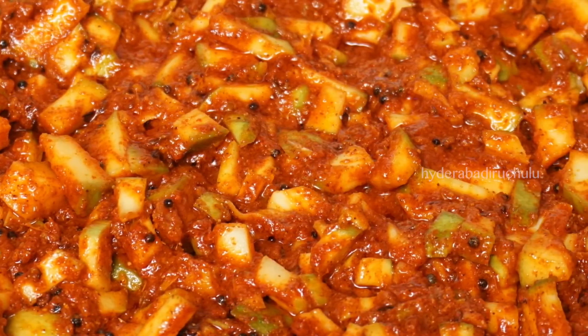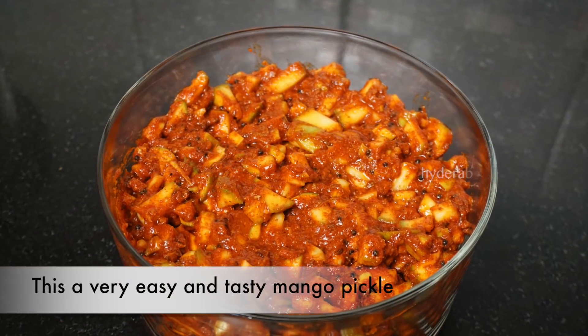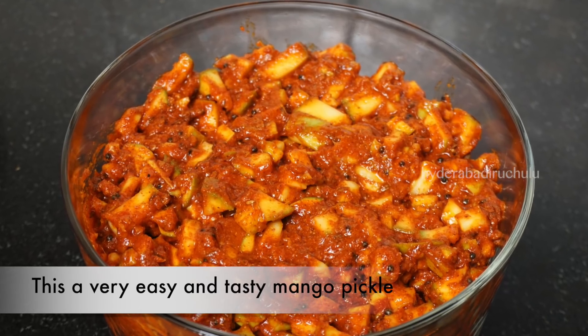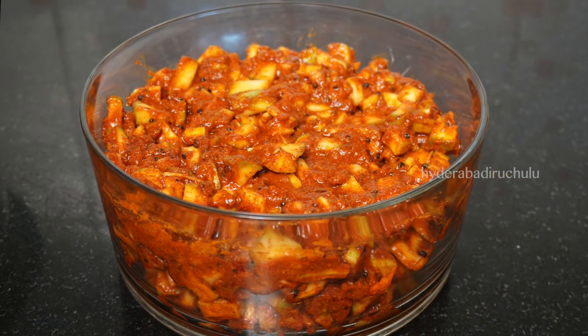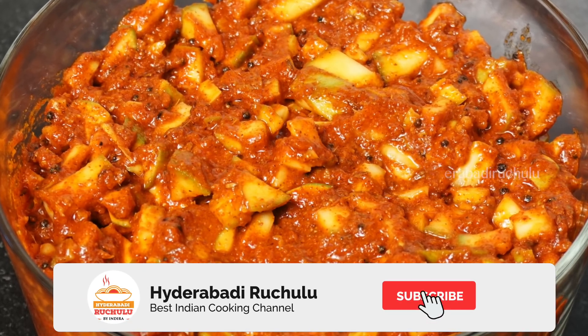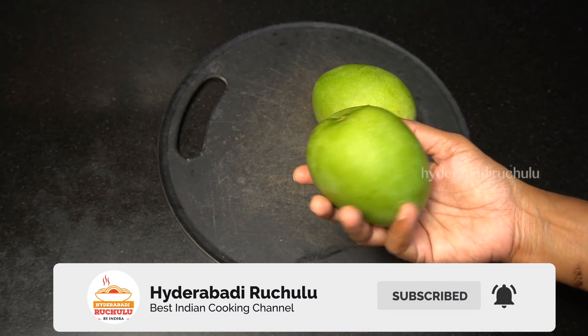We are going to make a dish. This dish is very easy and tasty. I am going to make a medium size dish.